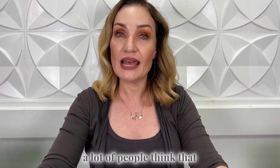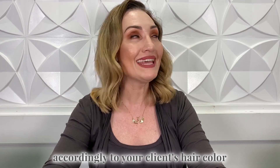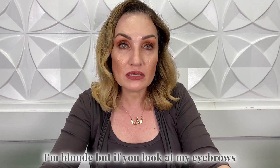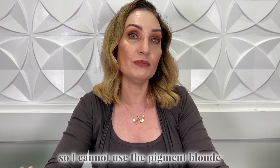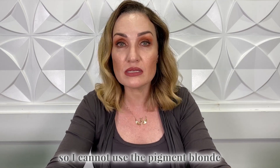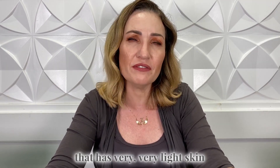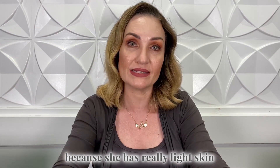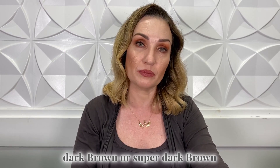A lot of people think that you will select the pigment according to your client's hair color. This is really not correct. For example, if you look at me I'm blonde, but if you look at my eyebrows they are brown, so I cannot use the pigment blonde. If you have a client that has very light skin but jet black hair, you cannot use the color blonde because she has really light skin — you have to go with dark brown or super dark brown.